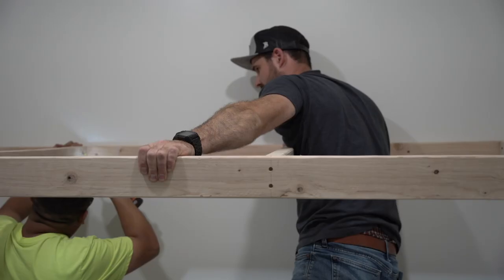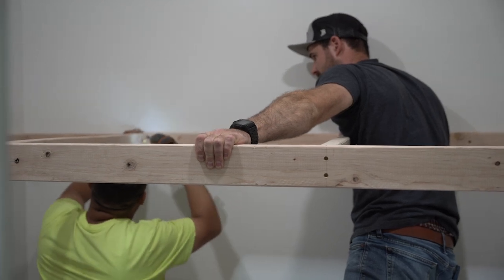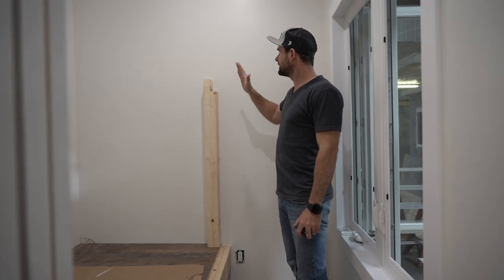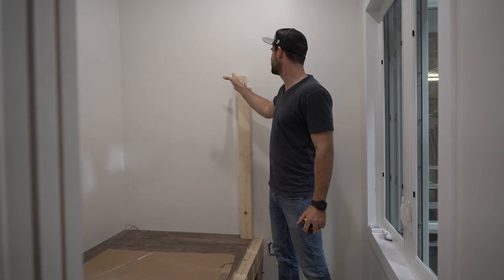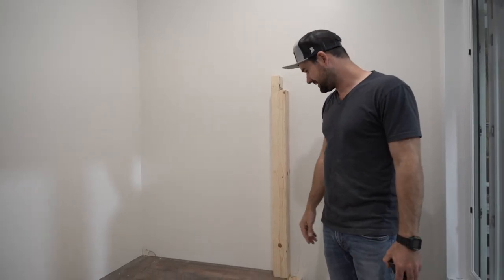We'll run two by fours as joist supports and then put a big ledger board across the back wall to take the weight. This way we can deliver these and we're going to have a ladder coming down right here to allow you to get up into the bed. I've got a picture of the mattress and platform on the wall. When we're all done I'll go through the other steps involved in how to build a set of bunk beds.